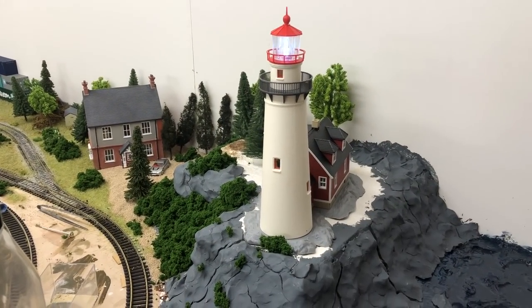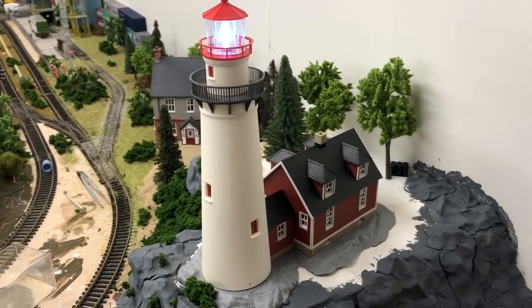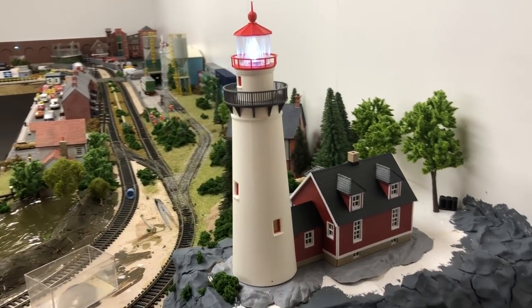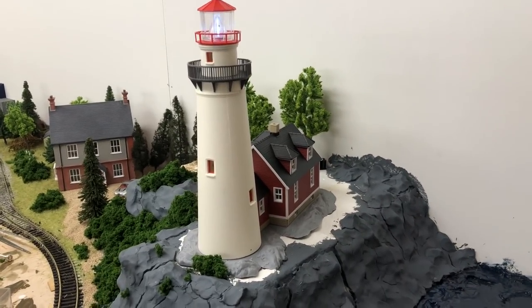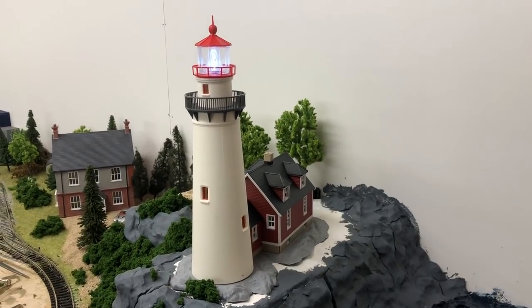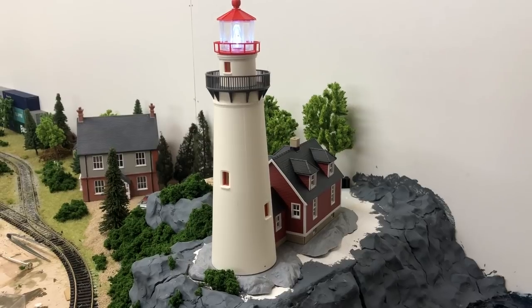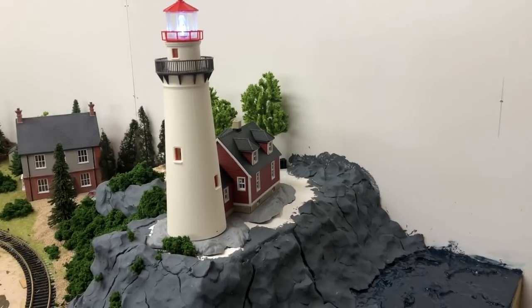This is the lighthouse — it's a Walthers kit from America, ordered via an eBay seller. It came to about sixty to seventy pounds after postage, quite expensive for a plastic kit, but I love it. Compared to other lighthouses available on the market I think it is far, far superior.